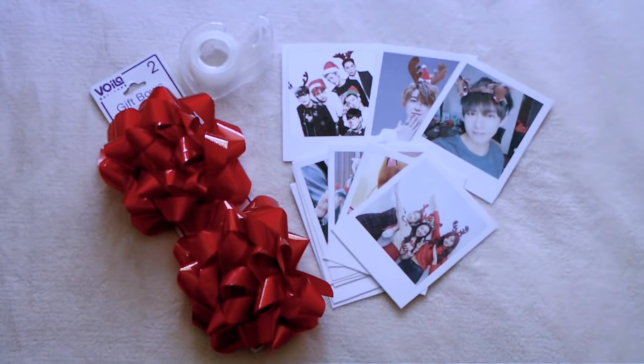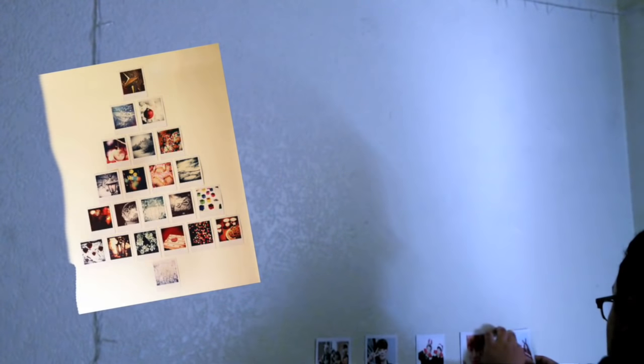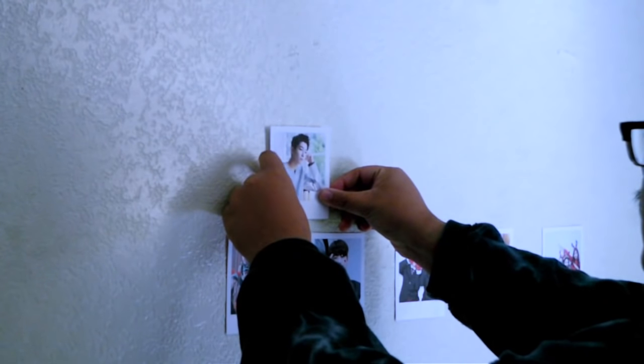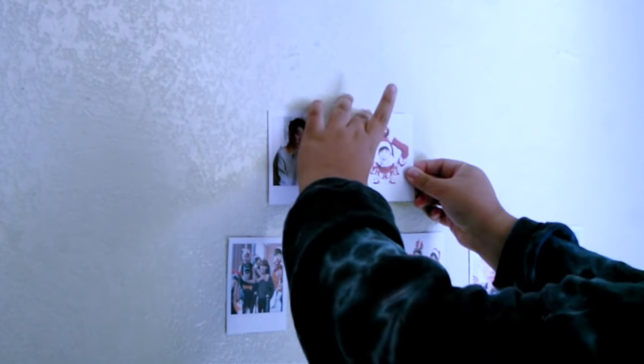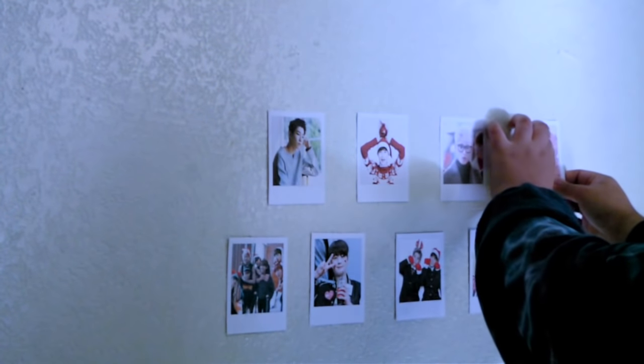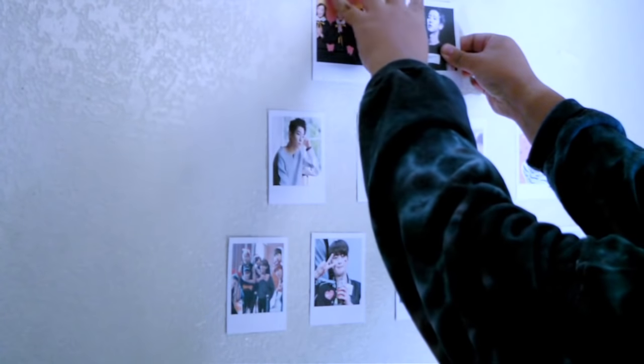For the next DIY, you will need Polaroid pictures — I made mine from PicMonkey — and you need about 15 of them. You will also need ribbon. I was inspired by a Polaroid tree I saw on Pinterest. I'm adding five Polaroids at the bottom, then four above it, and so on, to make a pyramid or tree-like shape. Once that is done, I added a bow at the very top to act as a star, since I didn't have one, but you can use whatever you want.